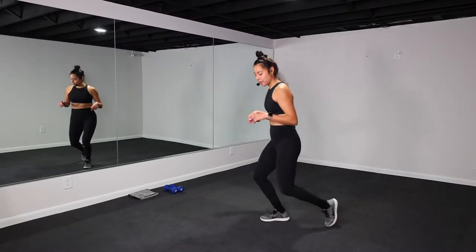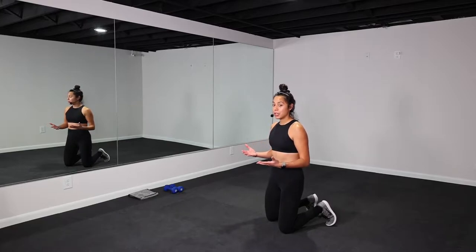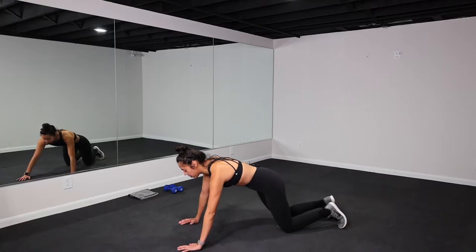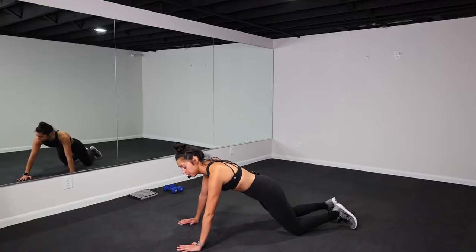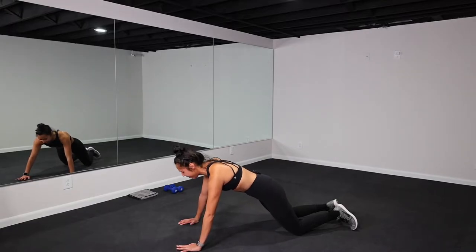Our first exercise for upper body, we'll take it down to the ground. It is the basic and beloved push-up. Remember, you can do these on your knees or in full plank. Walk out, hands are at 45, pull that belly button in, squeeze your glutes. You're gonna drop down and then press, keeping in one line from your head to your tailbone. 40 seconds of work starts now.